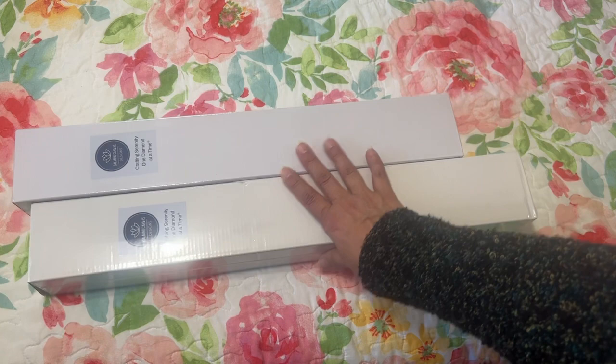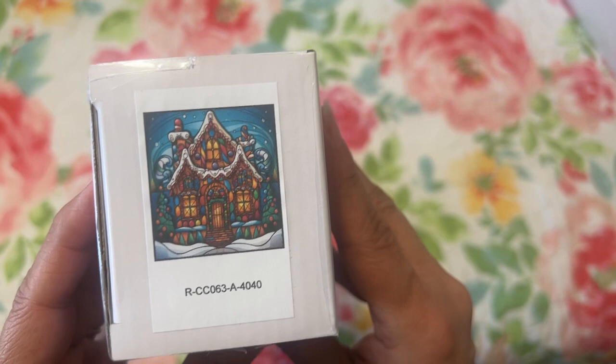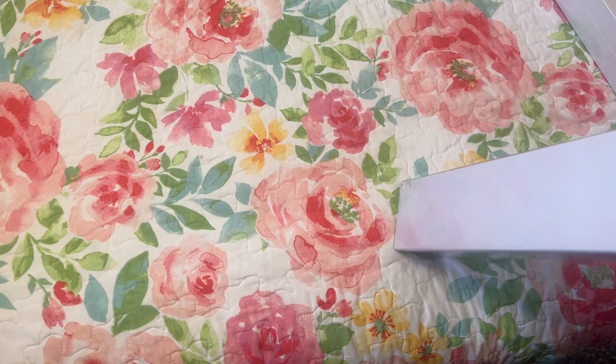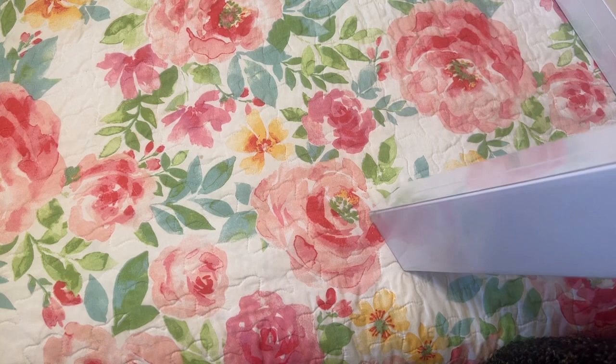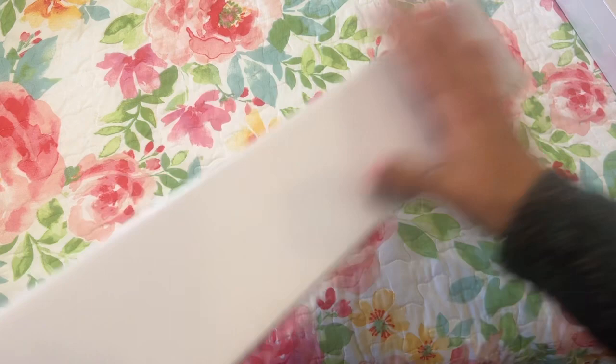So let me share what I have - I got two kits and they came double boxed, so they're very well protected. This is the Christmas gingerbread house. I love it because we usually do gingerbread houses every year with my kiddos - we buy the pre-made ones at the store, although I do have molds to make my own. Let me open this without hurting my nails. So this is how they come - there's a toolkit and no desk cover on these.